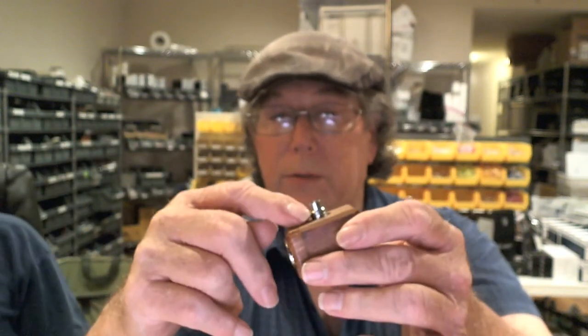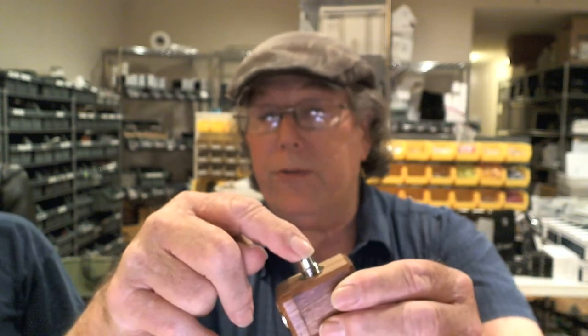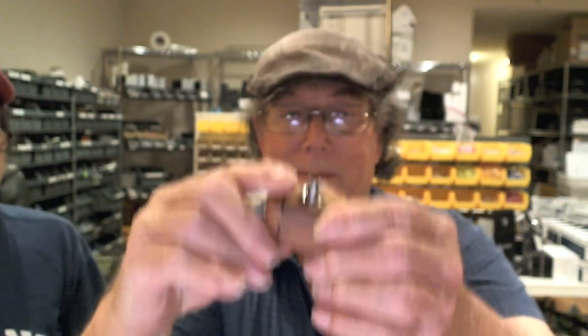Nice little unit — it's simple, it's clean. It has both 510 and ego threads, so that means T3s, Vision Victories, Idioms — everything that requires ego threads will work. It also has the 510 on top. It is a pure, simple mechanical mod. On the site it's called the Oakley X-Cube — 3.7 volts, not variable, just a straightforward battery voltage. At full charge you're looking at about 4.1 to 4.2 volts.